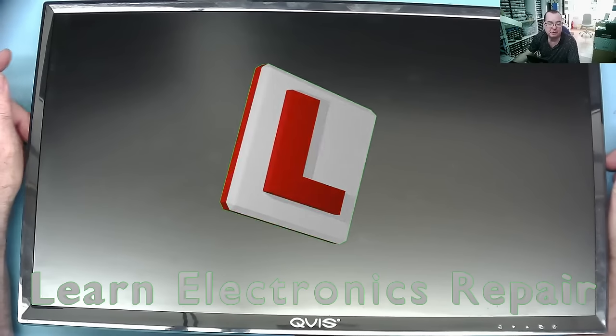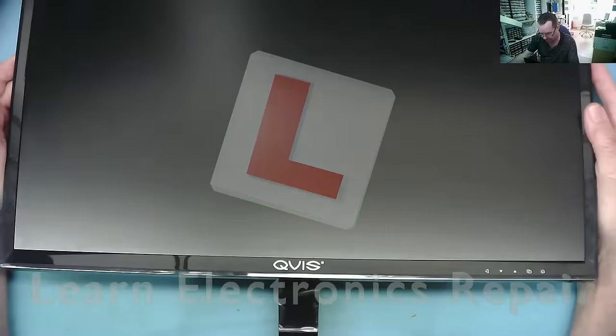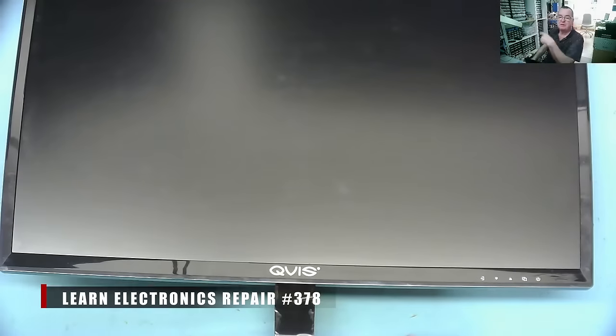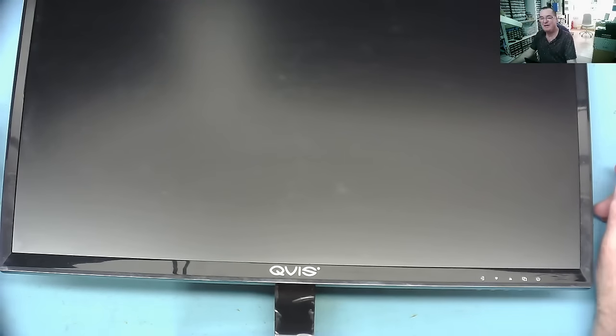Hi guys, welcome to Ernie Electronics Repair. This is the monitor off my wife's computer, the one she uses at the office. You'll sometimes see her sitting back there behind me. She's not here now, but I'm sure you've seen it.